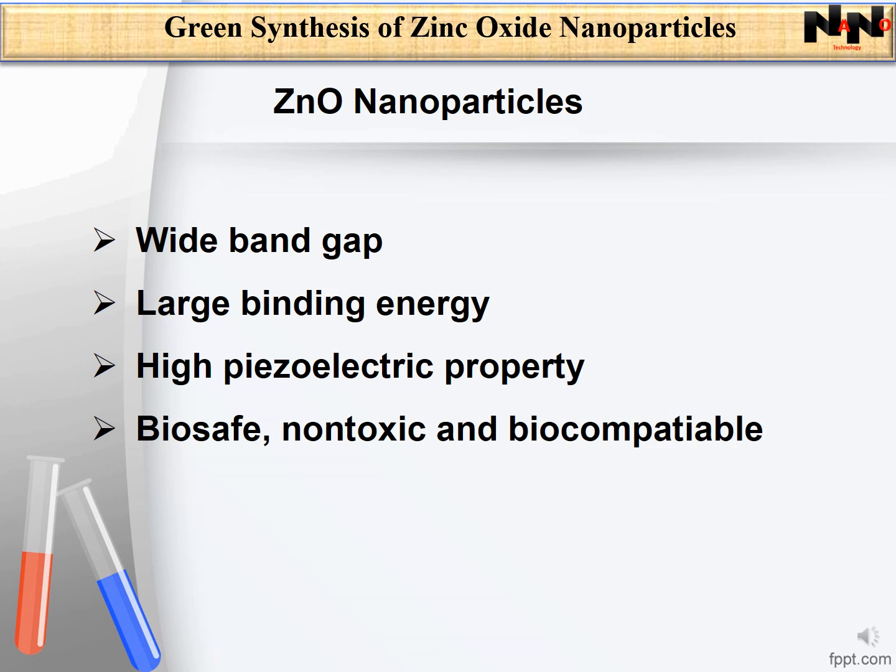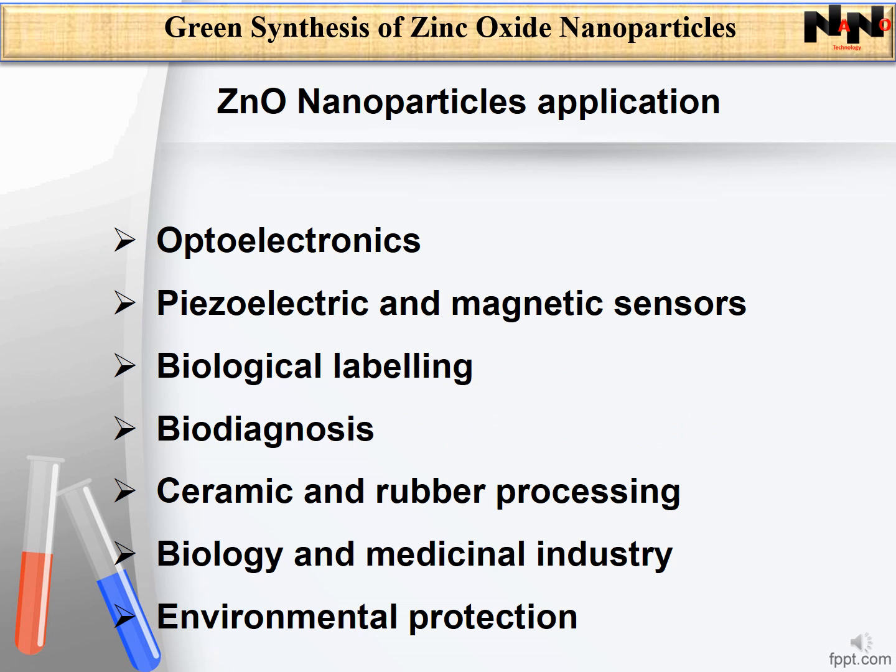Zinc oxide nanoparticles have wide bandgap, large binding energy, and high piezoelectric property. They are believed to be biosafe, non-toxic, and biocompatible. Zinc oxide nanoparticles have applications in optoelectronics, piezoelectric and magnetic sensors, biological labeling, bio-diagnosis, ceramic and rubber processing, biology and medical industry, environmental protection, and so on.